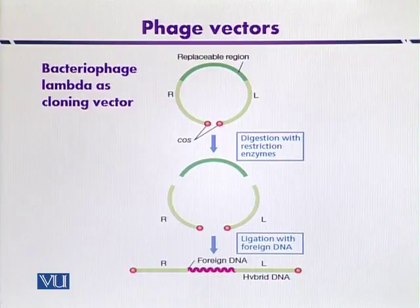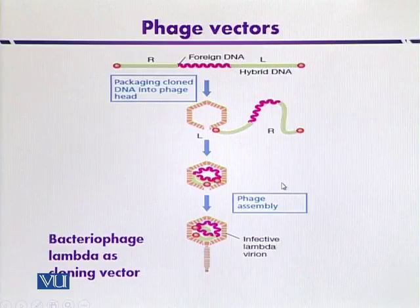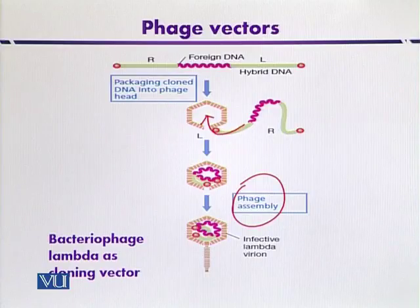When the recombinant hybrid DNA is produced, the next step is to transfer the foreign DNA into the phage head by a process called in vitro packaging. It is inserted into the phage head through an assembly process, and the virion — the phage particle — is then ready to infect a new host organism. These are the key steps involved in cloning with bacteriophage lambda.